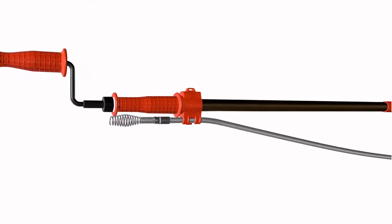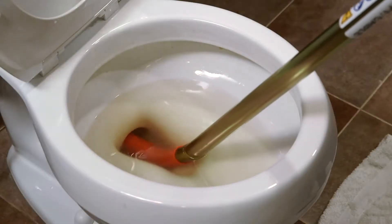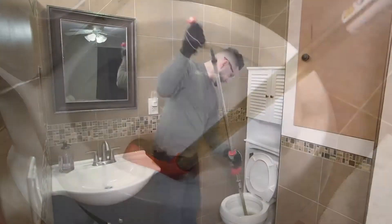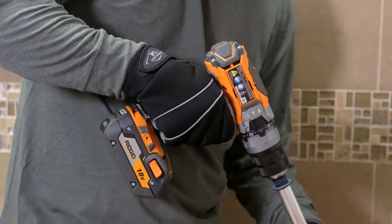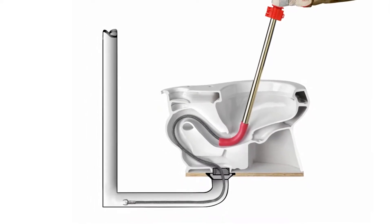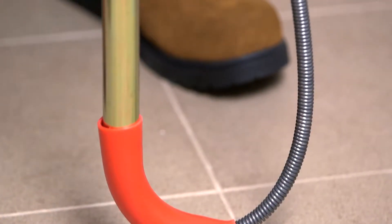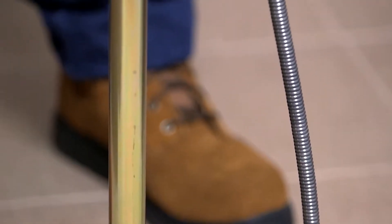This video will show you how to use the RIDGID K6P XL Toilet Auger. The K6P XL allows you to break through the toughest toilet clogs manually or with its optional drill-powered operation. Six feet of heavy-duty tri-wrap cable allows you to clear blockages in and beyond the toilet, and its zinc-plated steel tubing resists rust and corrosion.